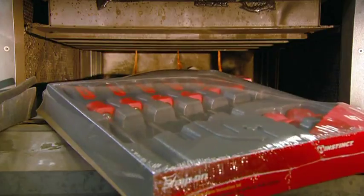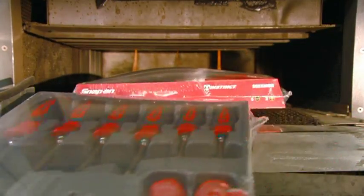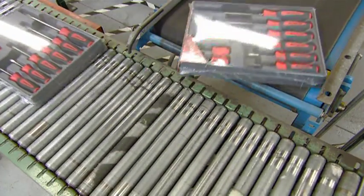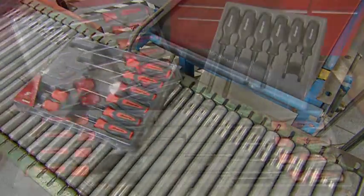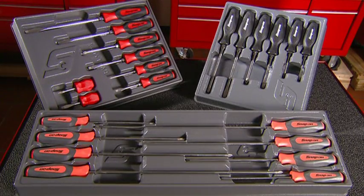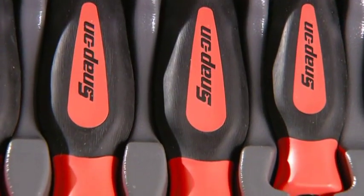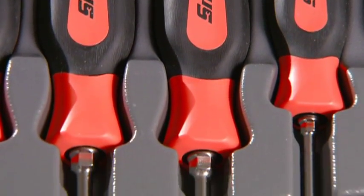It has taken several days to make these screwdrivers, and now they're ready for the twists and turns of any job. Tools like the screwdriver are really an extension of the human hand. A quality tool will enable you to work with more precision, but of course, you have to grasp the fundamentals of your project.